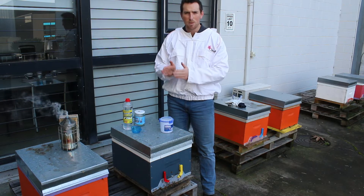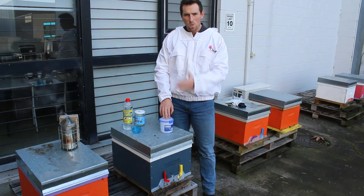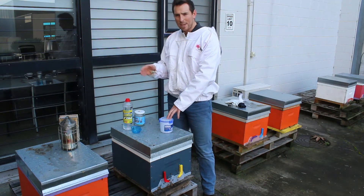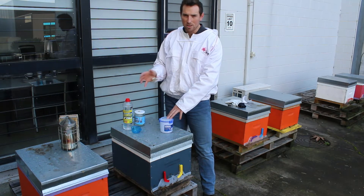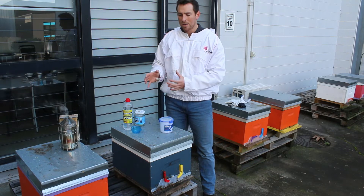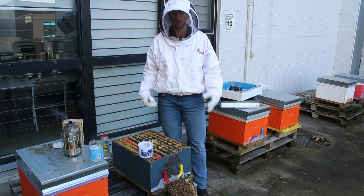When you want to use this, you want to use it to measure your mite count at the beginning of your strips and at the end of your strip application or varroa control application. That way, when you put your strips in, you know how many mites your hive or average apiary has, and then at the end of the application — say eight weeks down the track — you know how successful your varroa strip application was. That way you can accurately analyze your varroa count within your hive for your specific period of time.